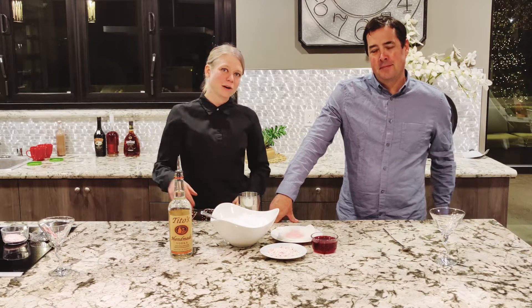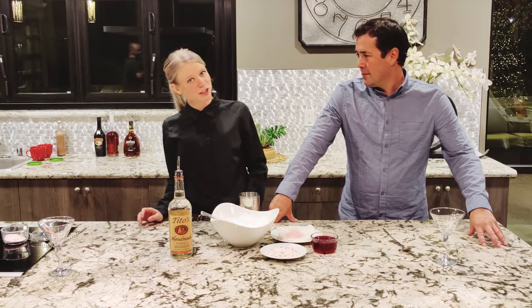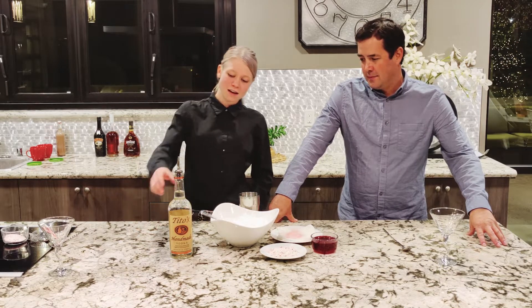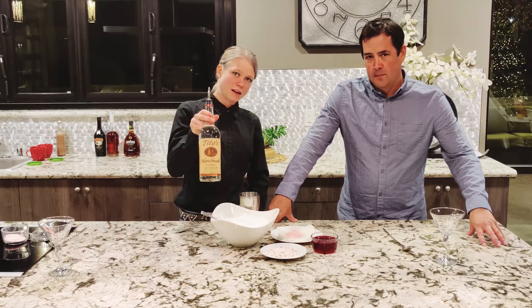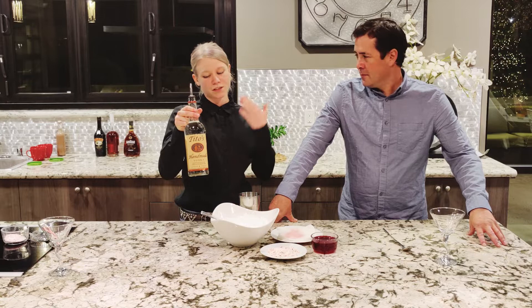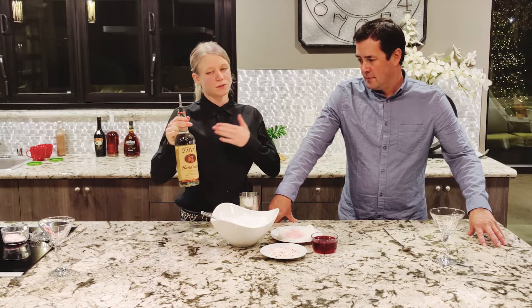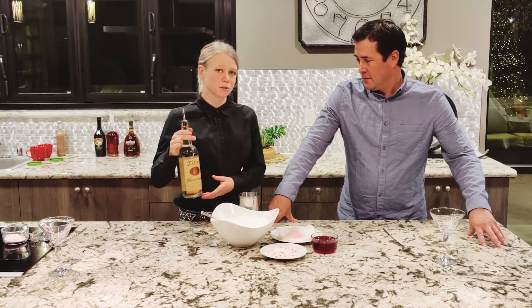Hello and welcome back to our channel. Today we are going to give you some bougie ideas for craft cocktails for the holidays. We are going to be using Tito's Vodka. This is one of the most popular vodkas in America right now and you will find it at any and every bar and pretty much every grocery store across the nation.